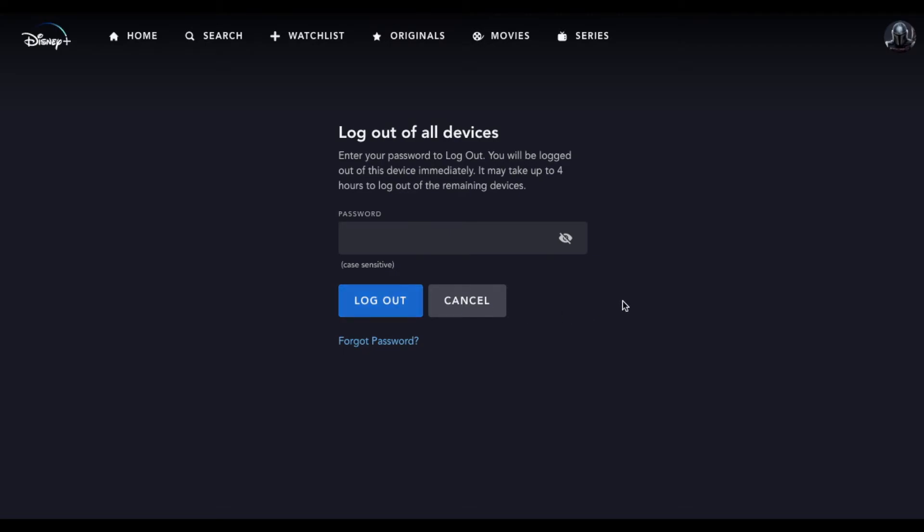Now remember, this is going to log out of all devices, including your phone, laptop, and TVs — and other people's TVs in other houses if they have access to your account.